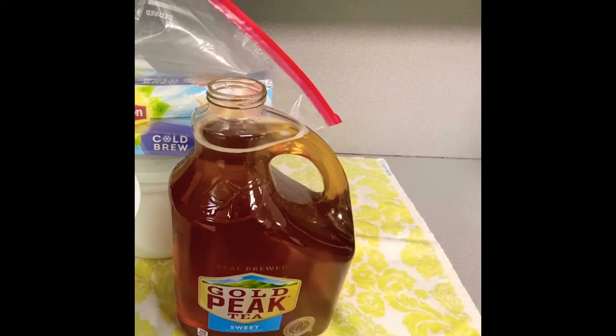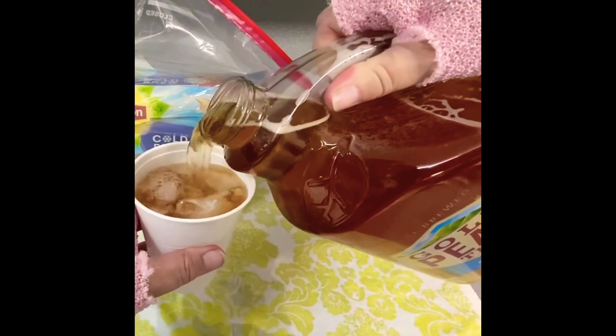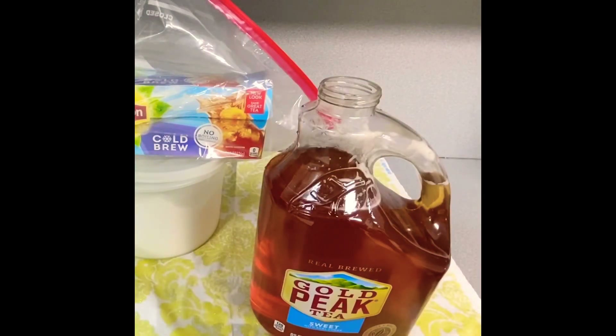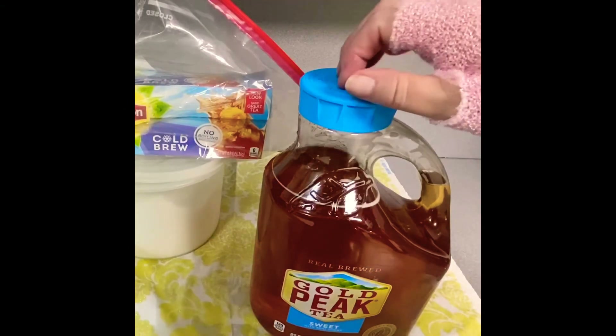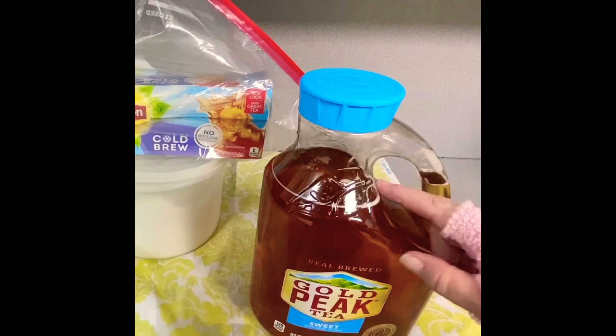Then you get some ice, take the tea, and pour it over, and you drink it. Perfect southern tea every time. But replace the lid. So that's how easy it is to make your own southern sweet tea for pennies — literally probably under 50 cents per half gallon.